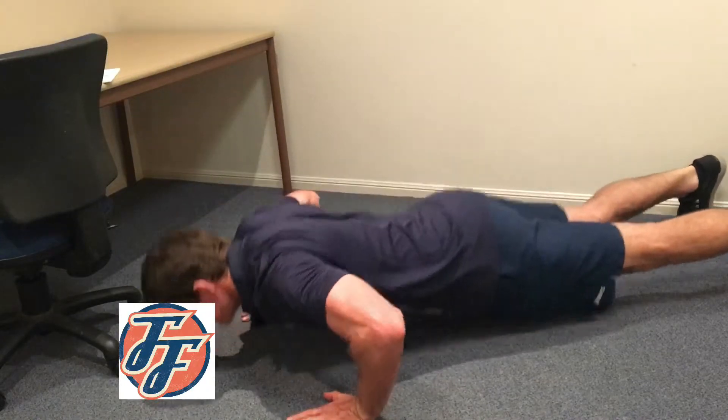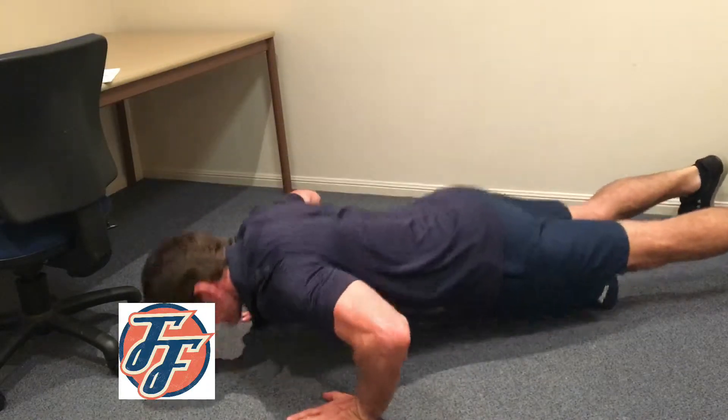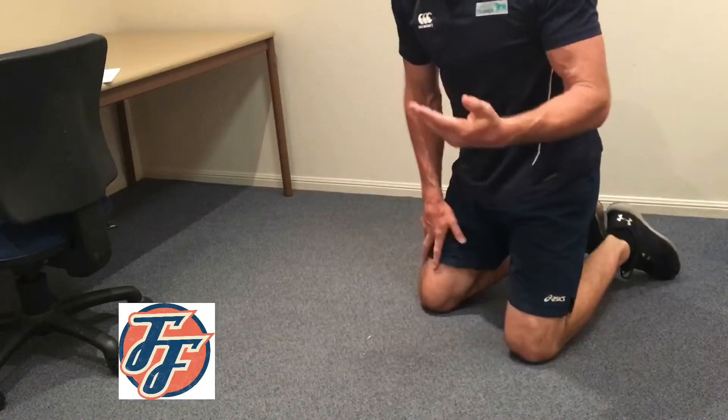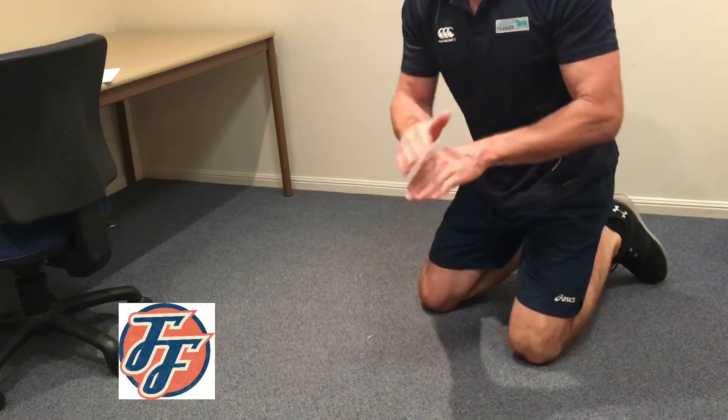Do as many as you can. Once you've finished doing as many as you can and you've stopped, cease the test.